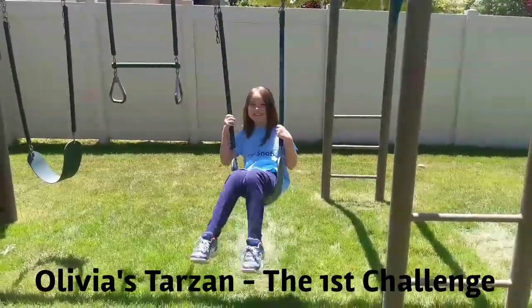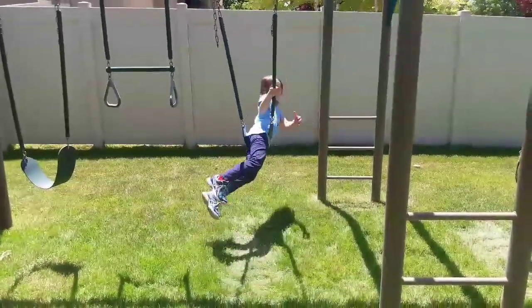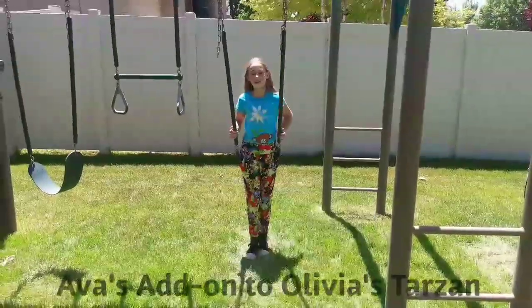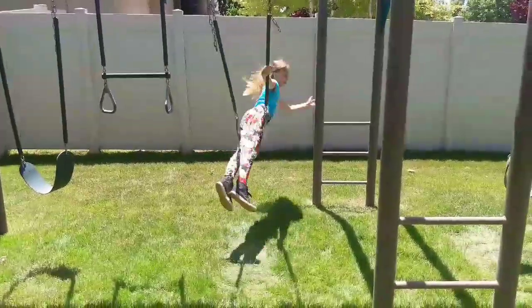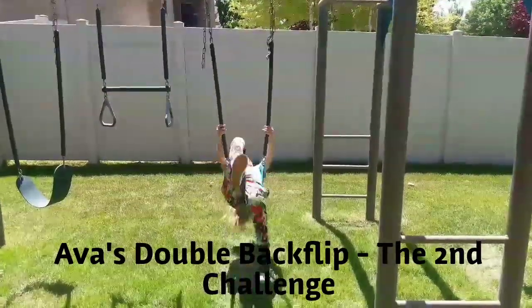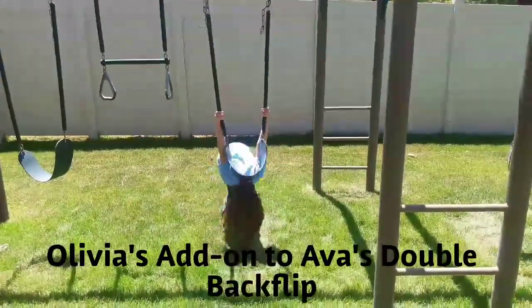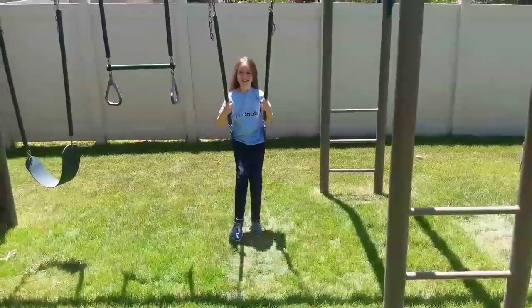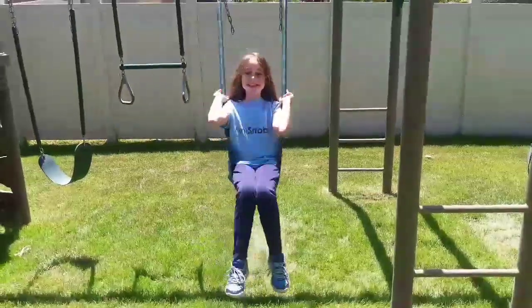I'm gonna do the Tarzan. I'm gonna try to add on to it or make it better. Comment down below who you think won.